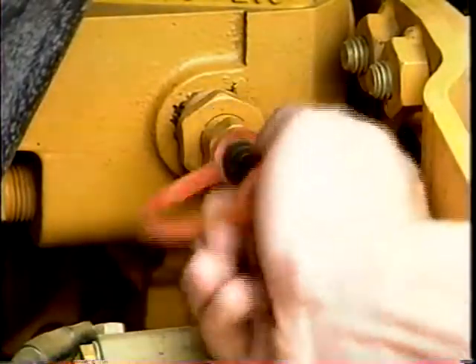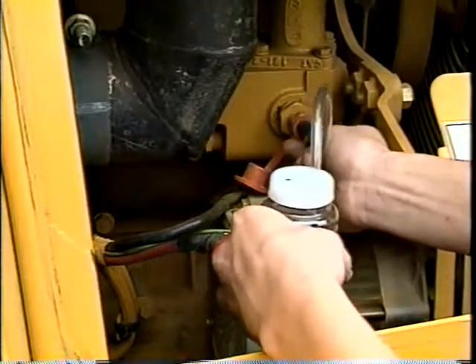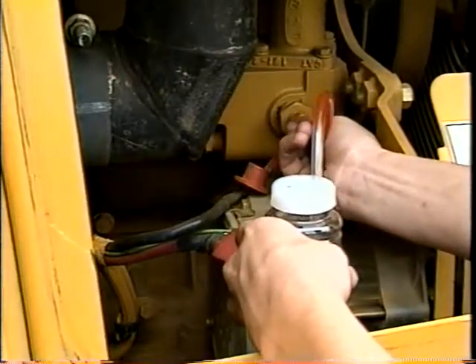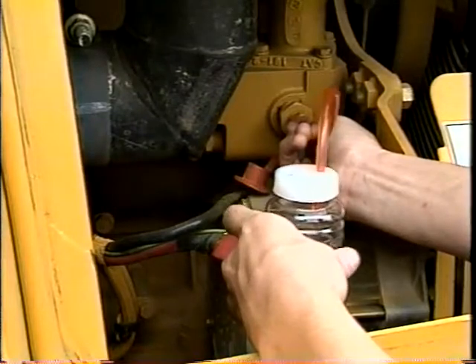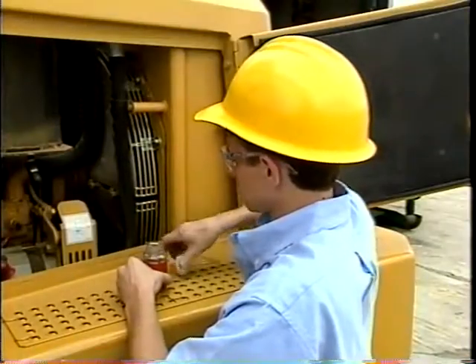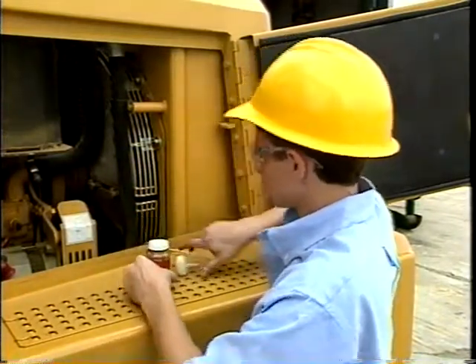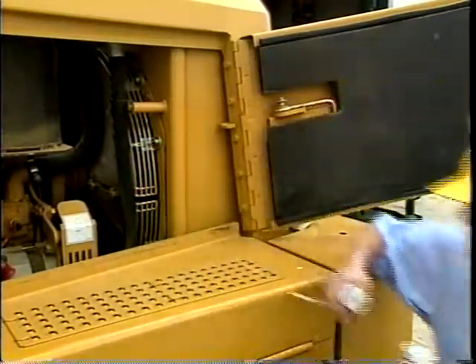Carefully remove the coolant valve dust cap. Insert the probe into the valve and collect about 100 milliliters or four fluid ounces of coolant into a waste container. If you use the pre-packaged bottle method, you can use one of the bottles for waste. This process cleans the valve and helps to ensure a representative sample. Please dispose of the coolant in the waste container properly.